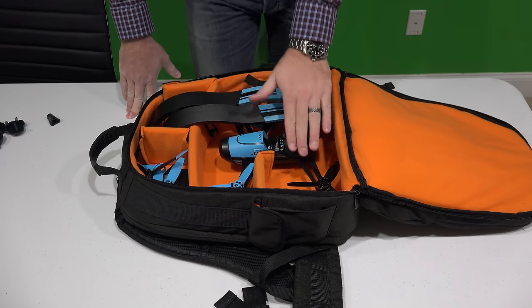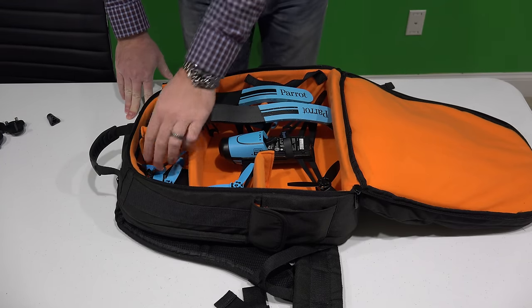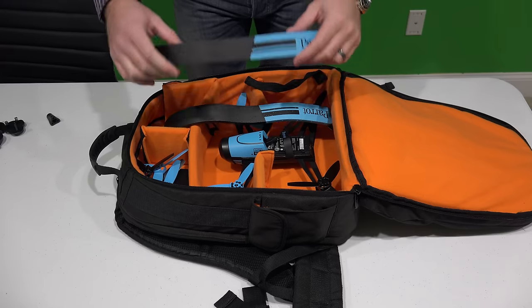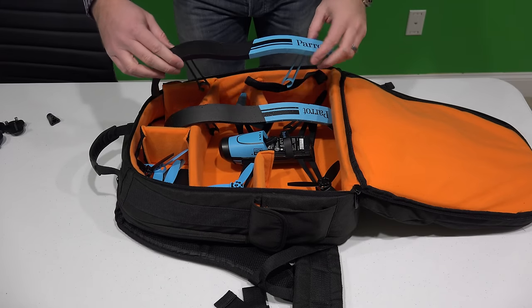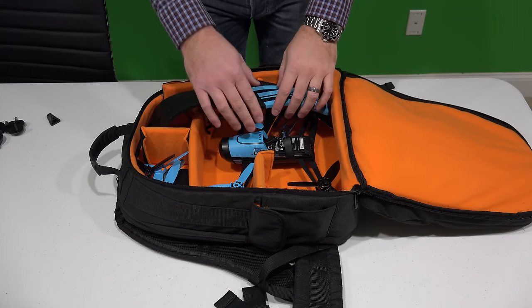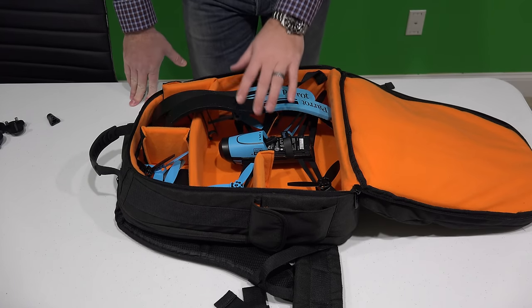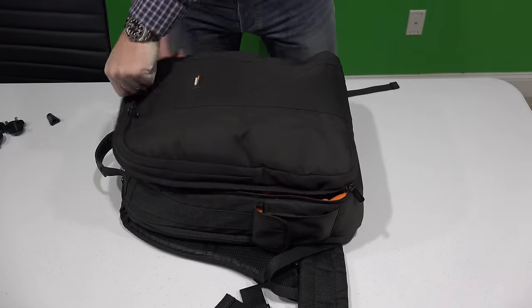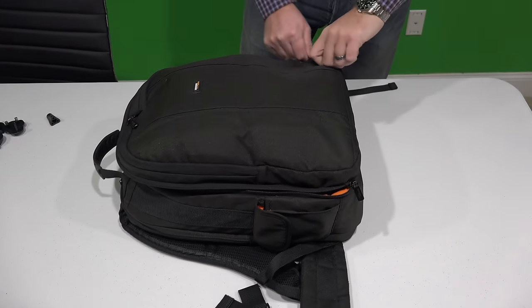So, not only do you have the Parrot Bebop drone, but you have extra propellers, an extra battery, both of the indoor flying accessories if you wanted to carry those with you, and then the drone itself — the Parrot Bebop drone.